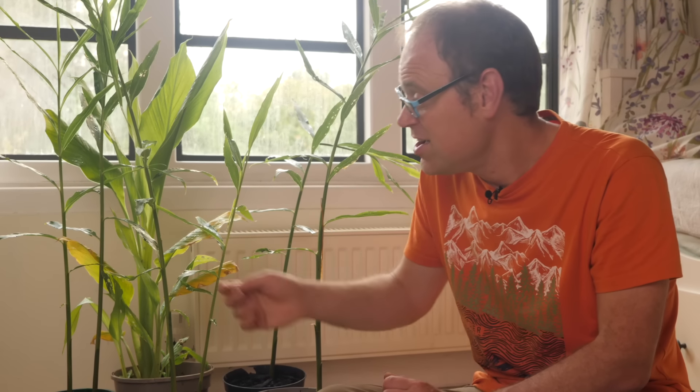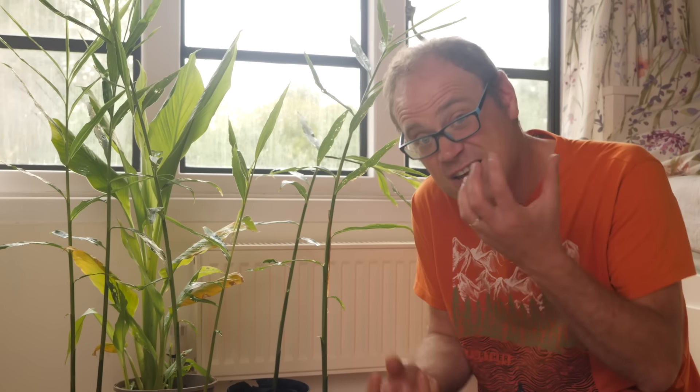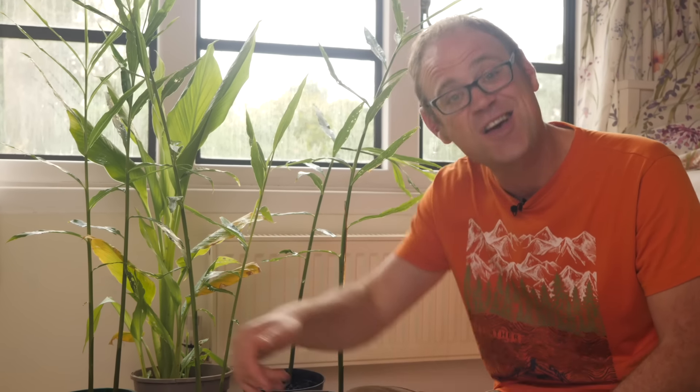As winter gets nearer you'll see some leaves dying off — you can pick them off, and if the whole stem dies back you can just cut it off towards the soil level. Keep them ticking over, and then as spring arrives and the light improves you'll see new shoots coming up. At that point you can pot them on if necessary, and once there's no danger of frost and they've been acclimatized, they can go back out to their summer spot — whether that's the greenhouse or outdoors if you're in a warm climate.